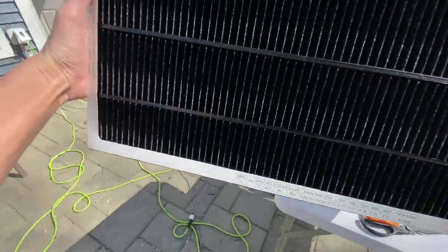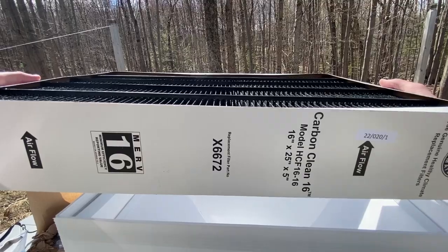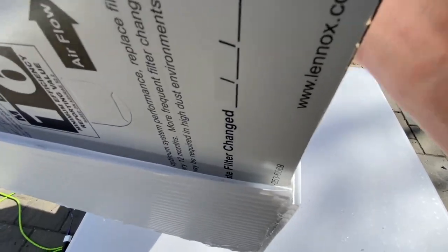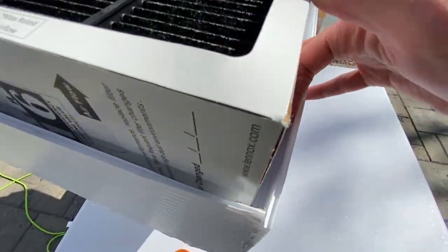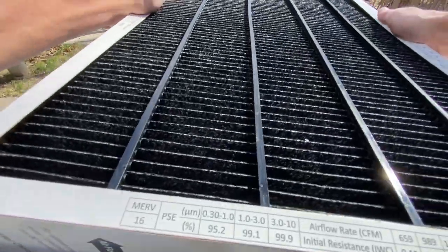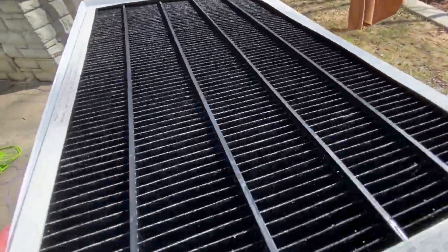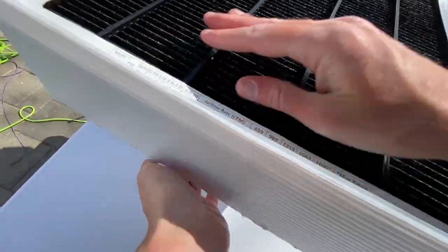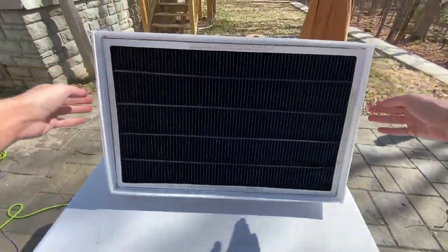Position your filter with the airflow arrows pointing up and try to get it down into that housing — it should be a nice, tight fit. If you want even better sealing, you can use weather stripping tape on the perimeter. Watch how satisfying this is — it's even better. If you haven't liked this video at this point, what are you doing?